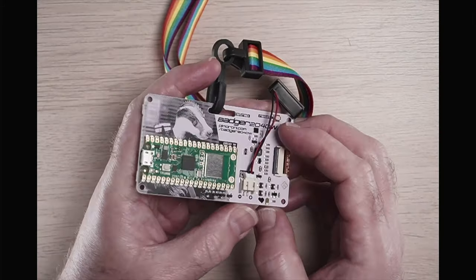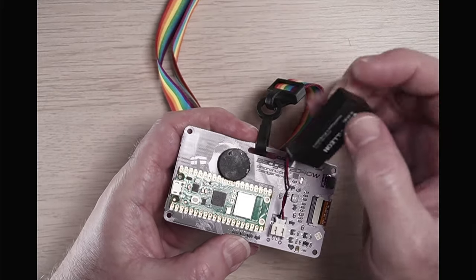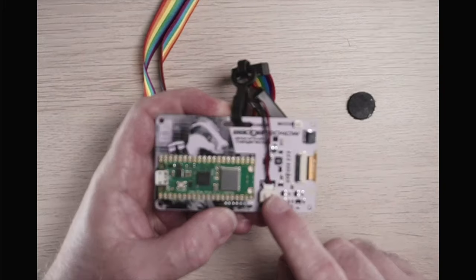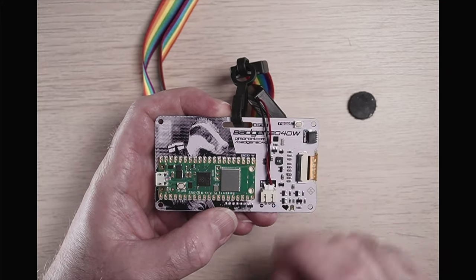Flipping it over, you can see the nice artwork on the back, the Pico W on board with the JST PH connector, the STEMMA QT connector, and the reset button.